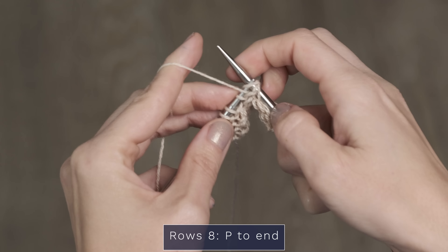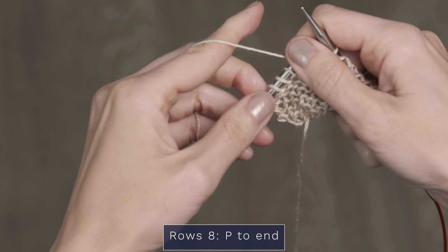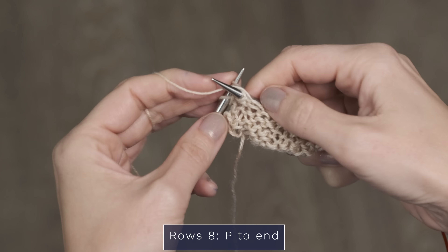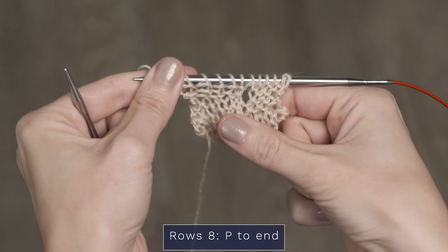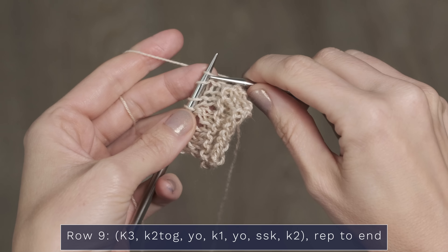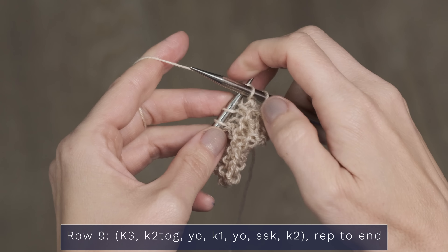Several things to keep in mind with this pattern. This is knit in two pieces and then seamed up the side. I'm going to link below to a video showing how to work the mattress stitch so you can easily seam those sides up. It uses a three-needle bind-off technique for the shoulders, and we also have a video for that linked below. This pattern calls for fingering weight yarn, so you'll want something with a nice drape so that when you're wearing it, it flows and feels like a nice comfortable garment.